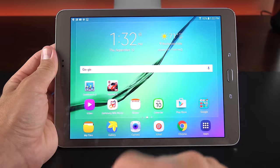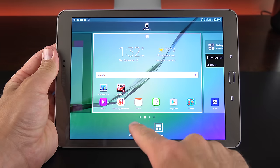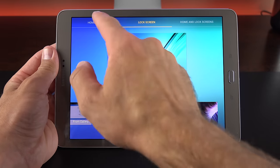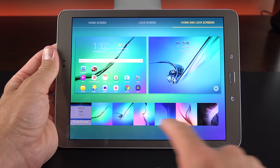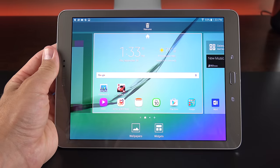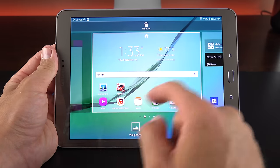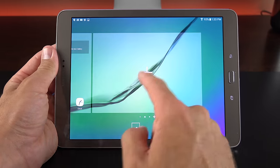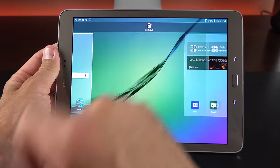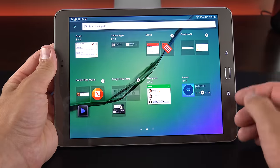The wallpaper selector has been enhanced for the tablet, with separate options for home screen, lock screen, or both, showing wallpapers very similar to those on the new Note 5. We can select pages, add new home screens, drag and drop to reposition them, or delete them. We also have access to widgets, scrolling through all available widgets or searching them.